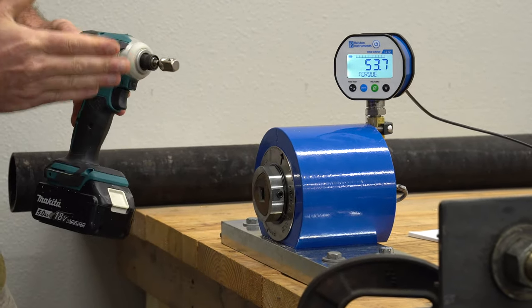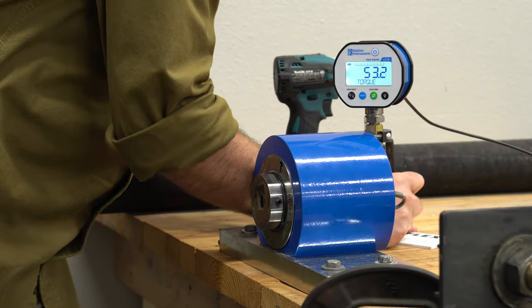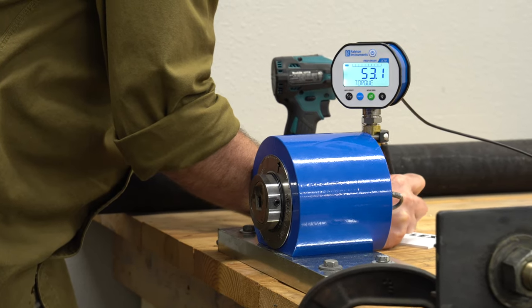So just the adapter alone, we maxed out at 54.0 foot pounds.